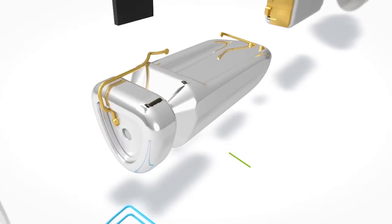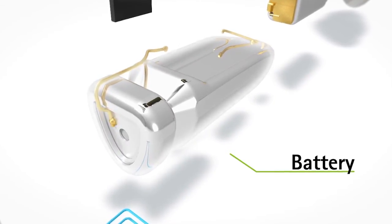The Lyric battery was specifically designed to fit deep in the ear canal and for a very small device size. The battery is produced by Phonak to power the device for an extended period of time and to withstand the harsh conditions in the ear canal.